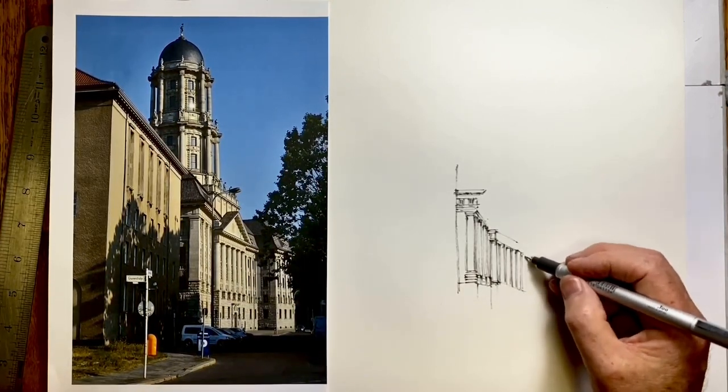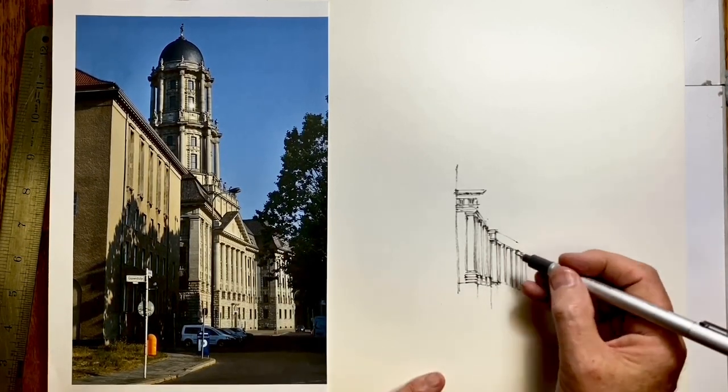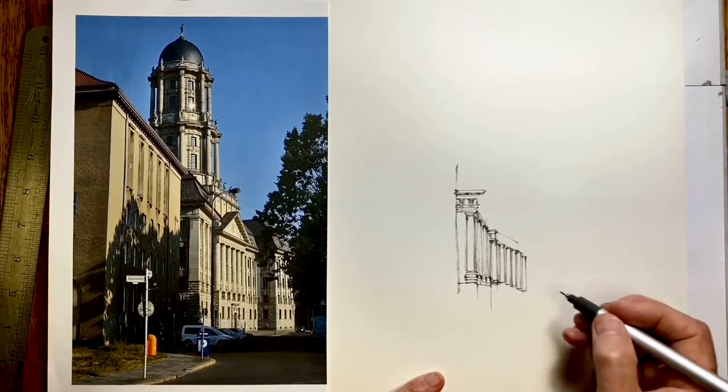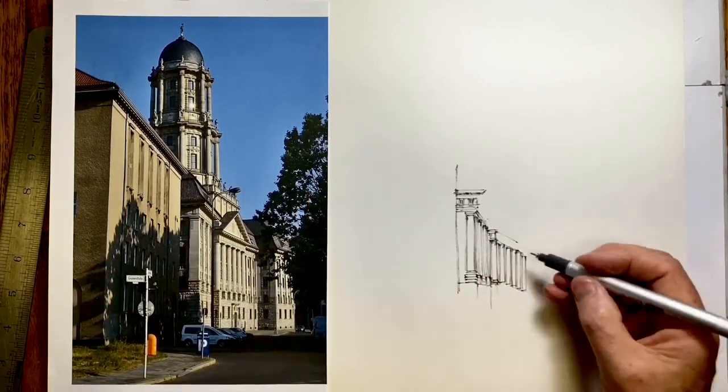It's important to realize that with foreshortening, even across this distance the columns do get narrower. Foreshortening is the part of perspective that says that as things move further away, visually they compress.